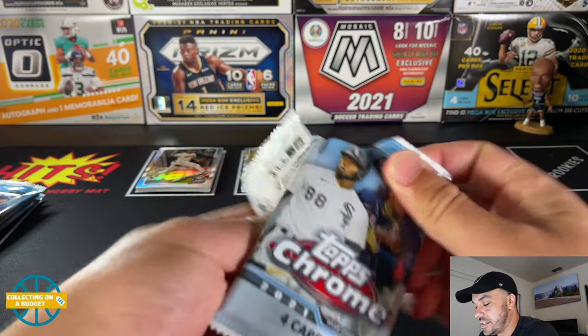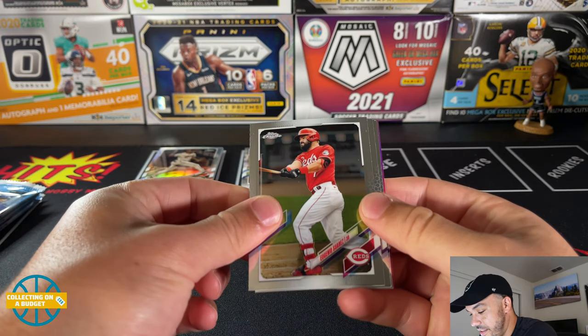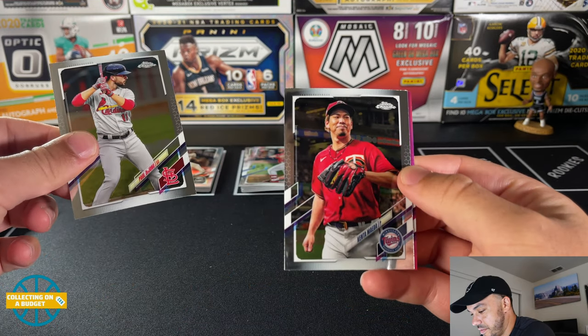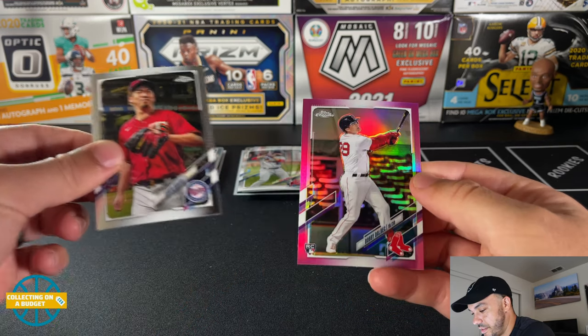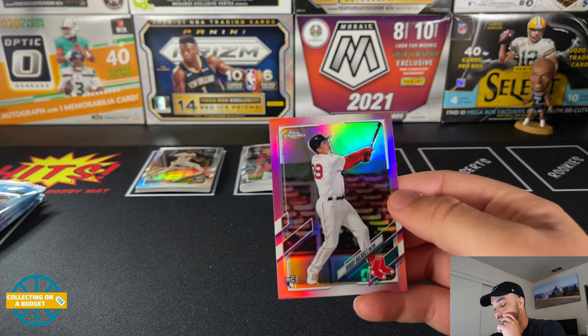There's our pink — Suarez. Paul DeJong. Kenta Maeda. Bobby Dalbec — he's actually coming on pretty strong towards the end of the season, so good to see that.